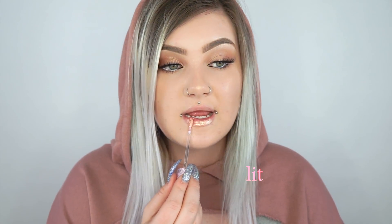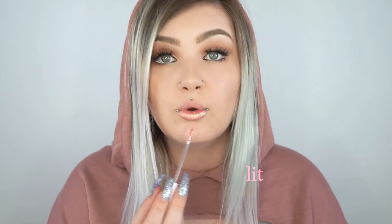This next one is by far my most favorite one ever — this is Lit. And this one is a super super intense rose gold.